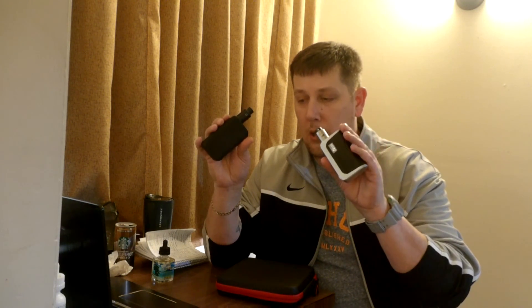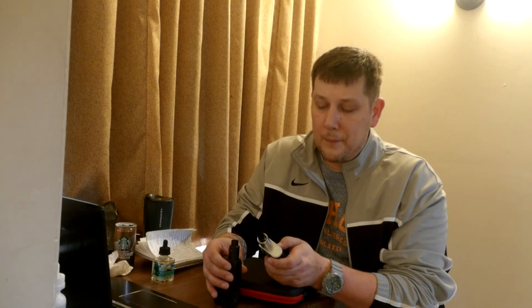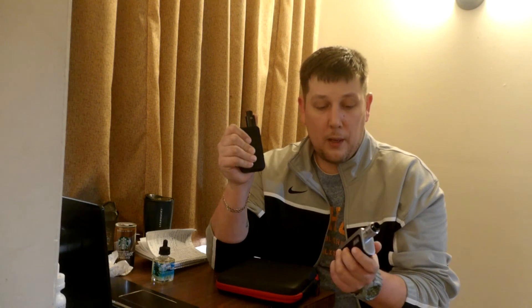So that's my review of the H-Cigar VT-200 and the VT-133. I know it's kind of quick, but I would recommend both of them — I think they're great devices. I hope you like the video. Please subscribe and like if you enjoyed it. Peace.